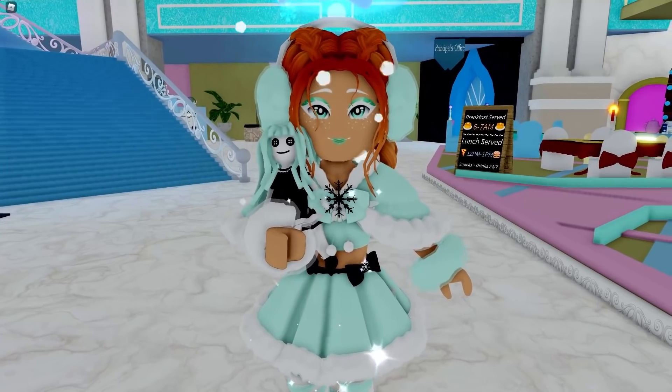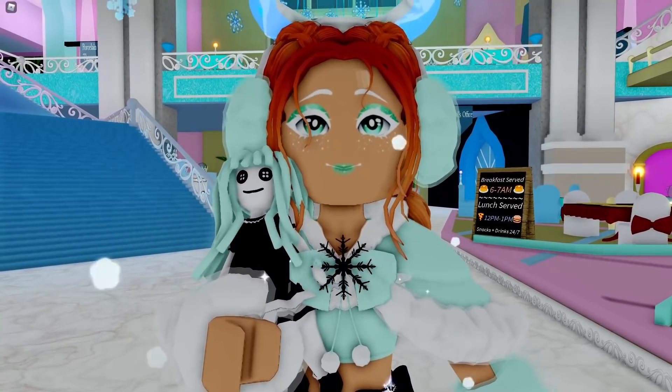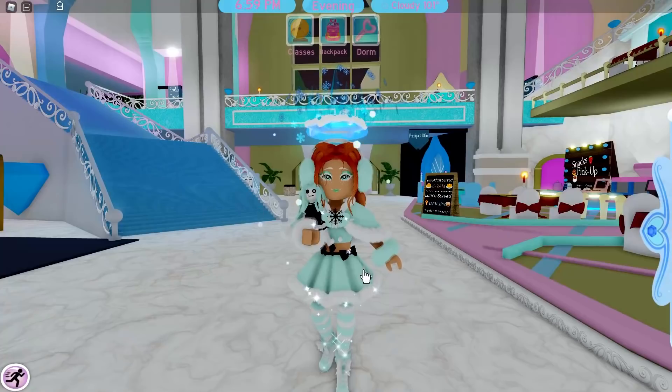They look so much better than the old versions. The reworks look absolutely amazing and I am so proud of Jam Jam — these just look so cool.